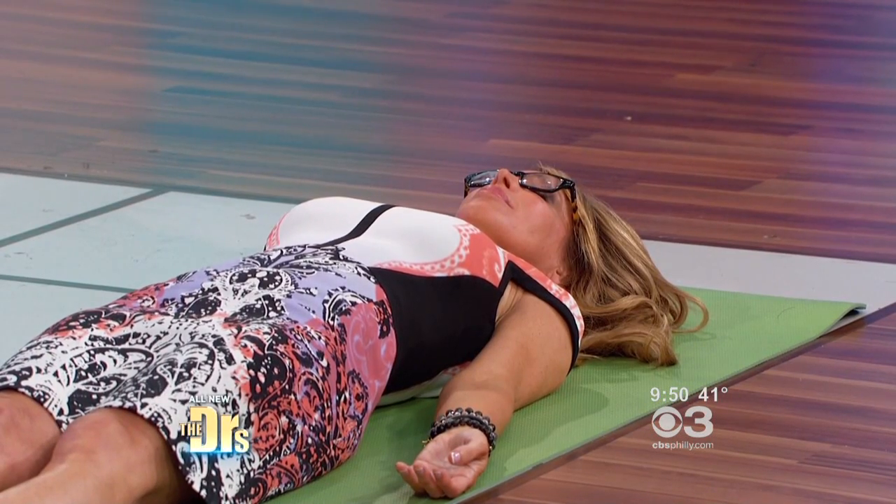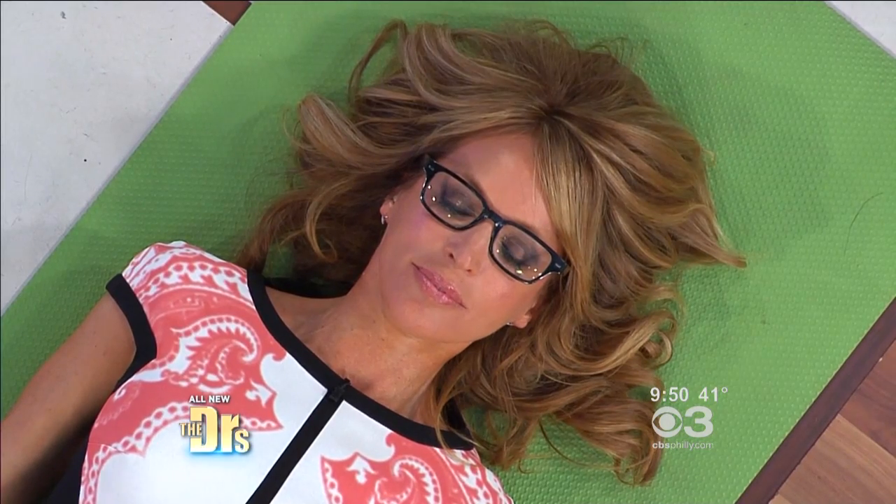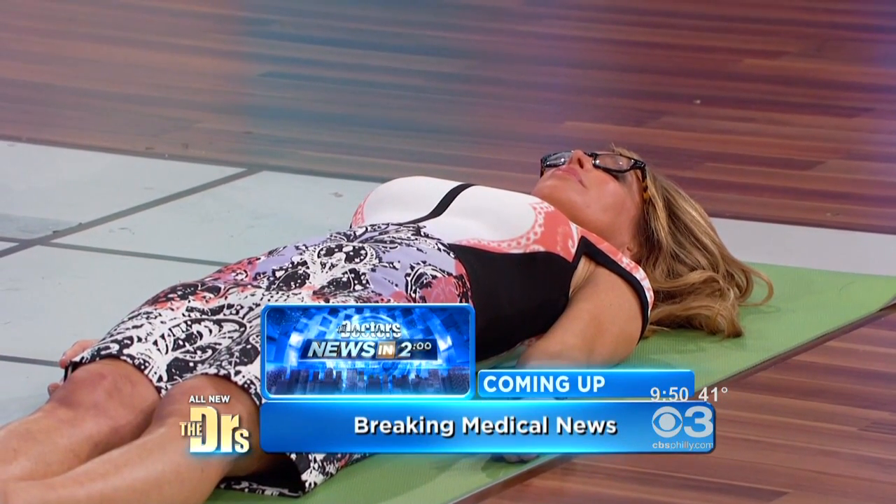The pose looks easy, laying down on your back. People find it extremely difficult because you have to relax and let everything go. The pose actually requires you to relax the entire body. There's no fidgeting, no scratching, no movement at all for 15 minutes, doing nothing but focusing on your natural breath.